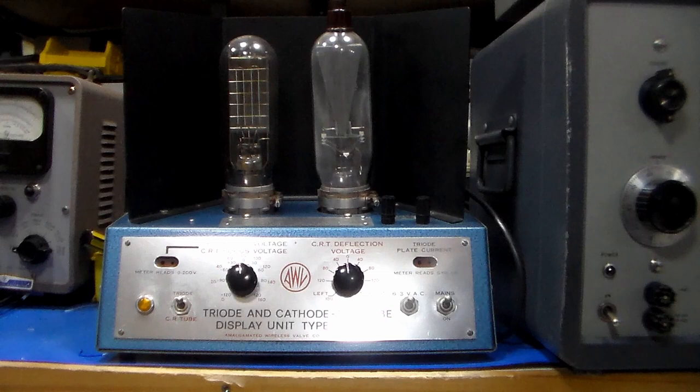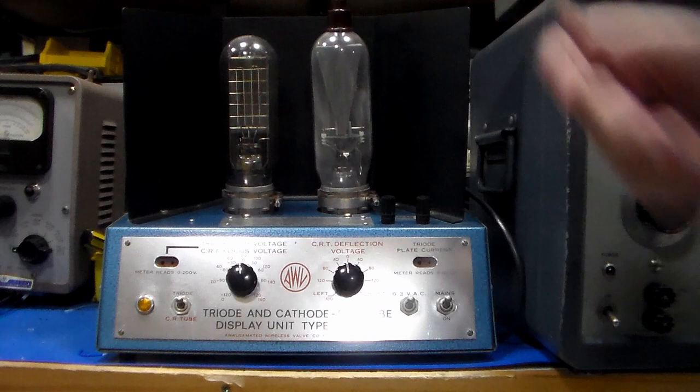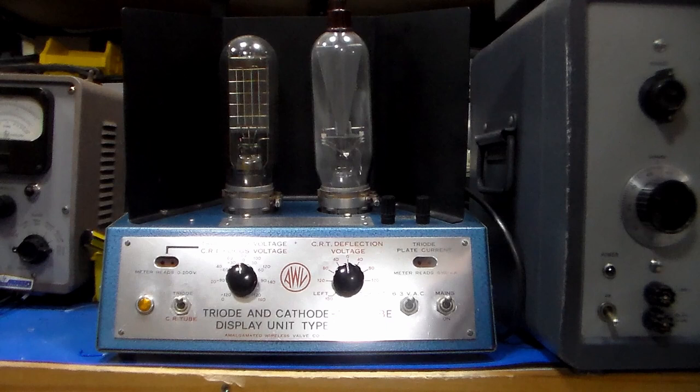So how did these devices give a student the idea of what was going on? The main thing behind this was that the anode structures in these both have phosphor on them, so that the electrons when accelerated to the phosphor will cause it to glow. In the case of the triode, as you increase the grid drive voltage from negative through zero and then positive, you can actually see the increase in electrons because of the increase in brightness of the phosphor.